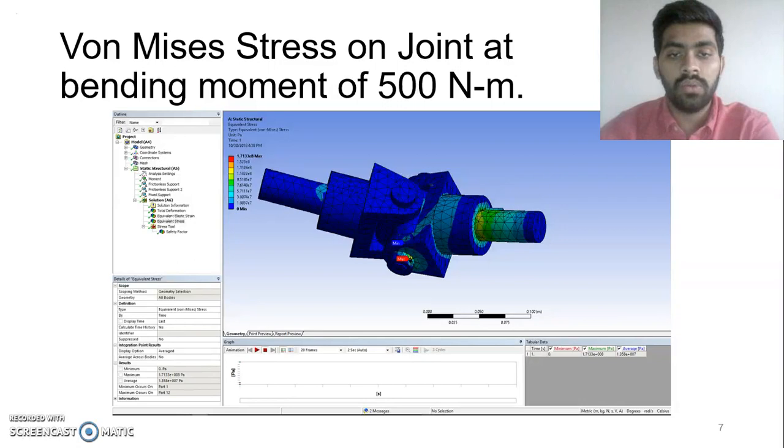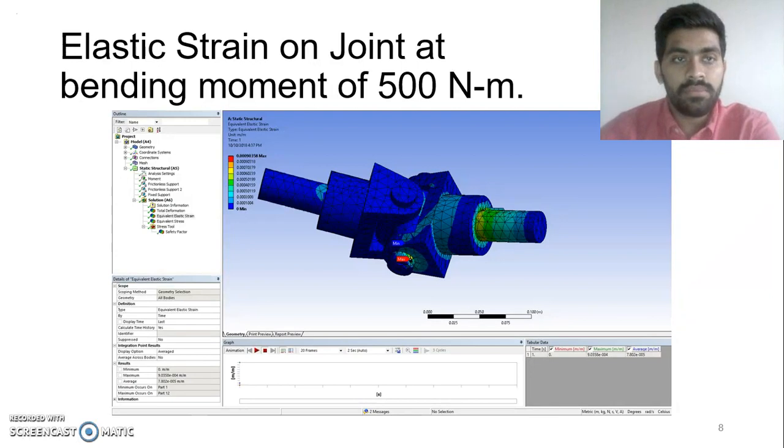This is consistent with how the designing of the universal joint works. Once a collar or connecting pin fails, the part dislocates and the connection between two shafts is broken so as to make sure they don't damage each other further. The elastic strain of the joint is also at the same location where the stress is maximum.